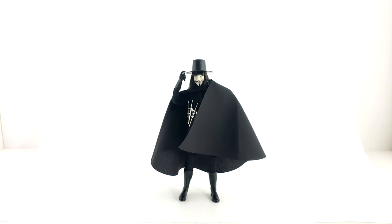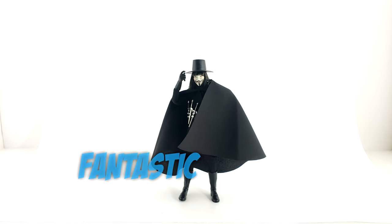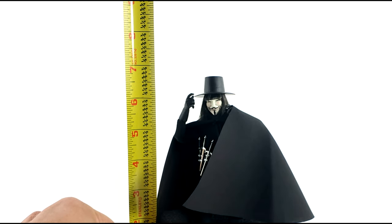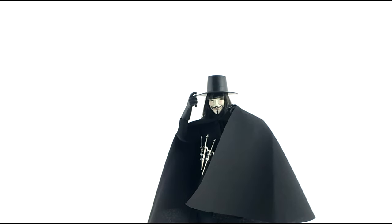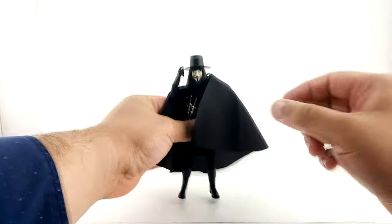And voilà — as V says when he meets Evey — this is him. This is a crazy figure. I had no idea about this company Bullet Head, but the main selling point is he has real clothes and rooted synthetic hair that looks amazing. He stands about six inches to the brim of the hat, so he's in scale — you could probably scale him with Marvel Legends figures. He comes with his six daggers plus a couple of extra hands and accessories.